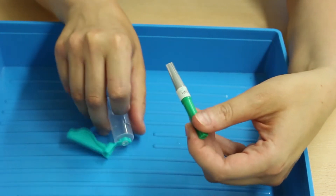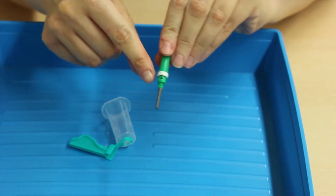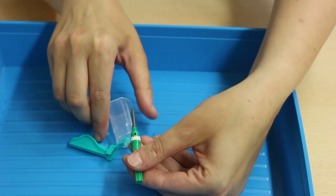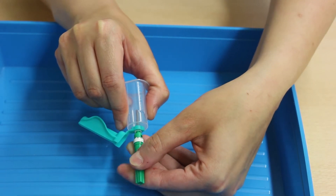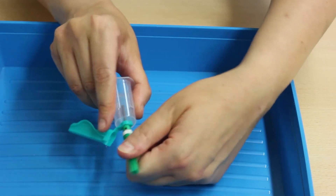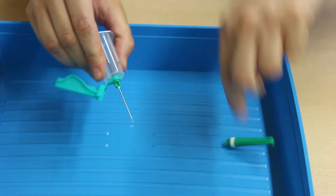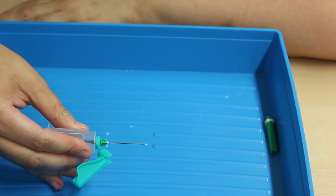Insert the needle into the holder and rotate it clockwise until it meets at the center. Once assembled, the bevel of the needle should be upright. I've entered the patient zone, decontaminated my hands, and I'm going to put on my gloves, then prepare my equipment.